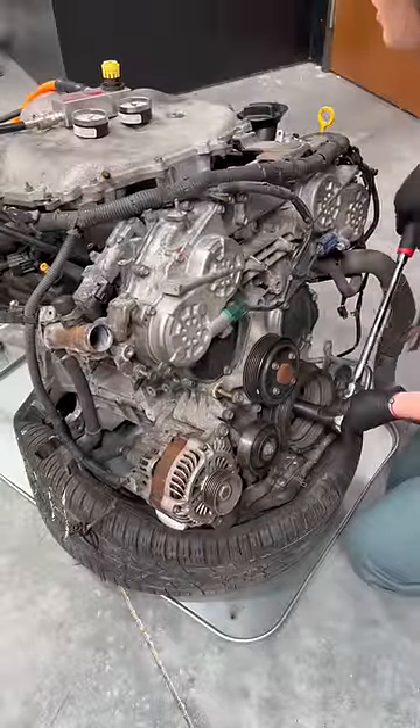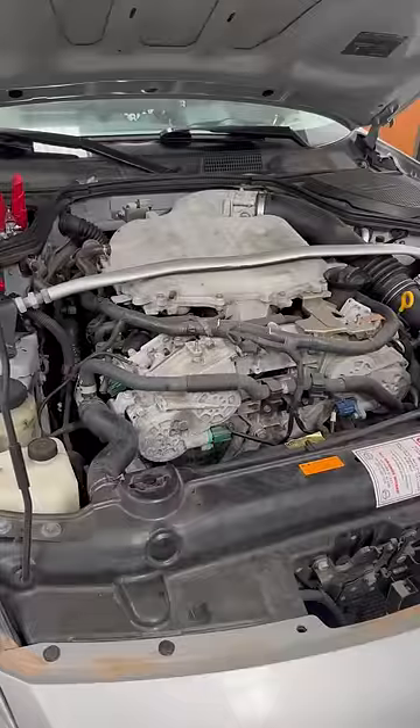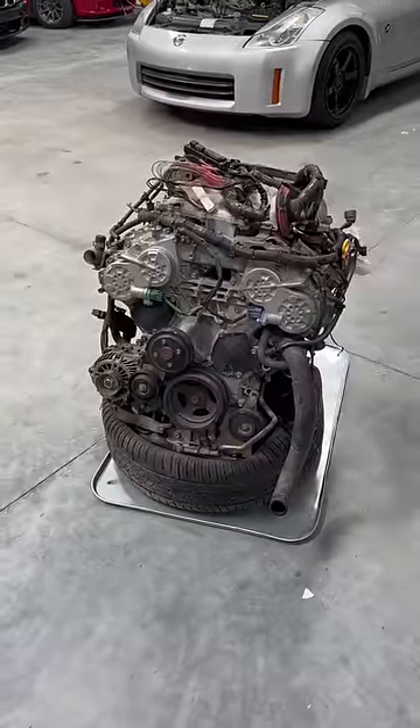Before doing anything, I did a leak down test and all cylinders passed, which is a good sign. Since this is a budget build, the goal is to take both these motors and make them into one good engine.